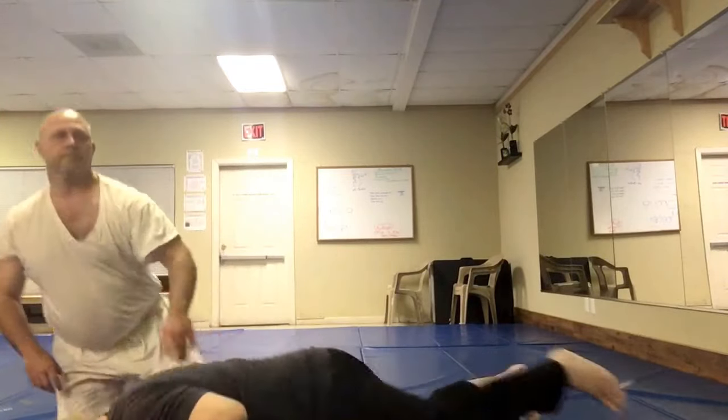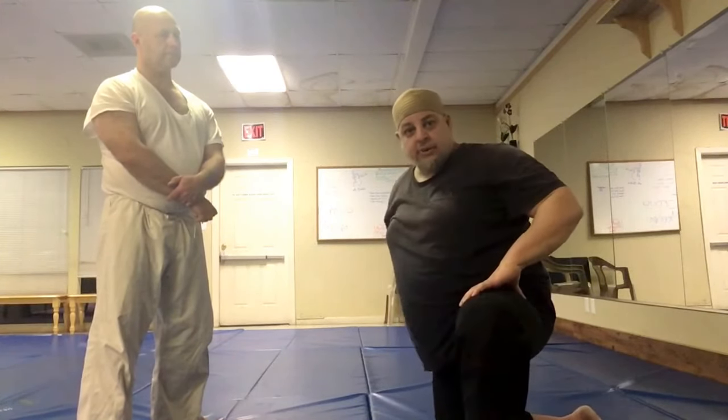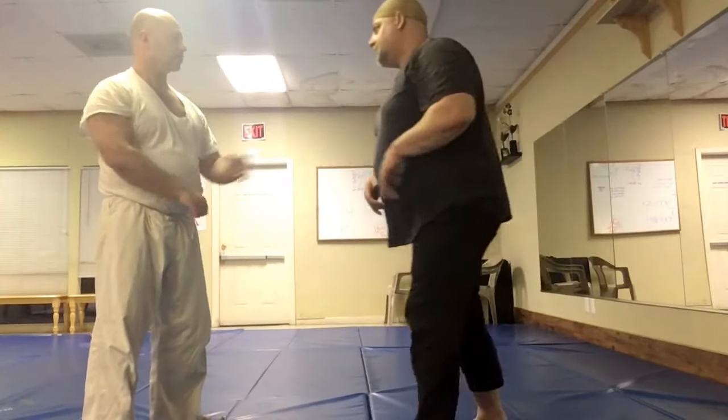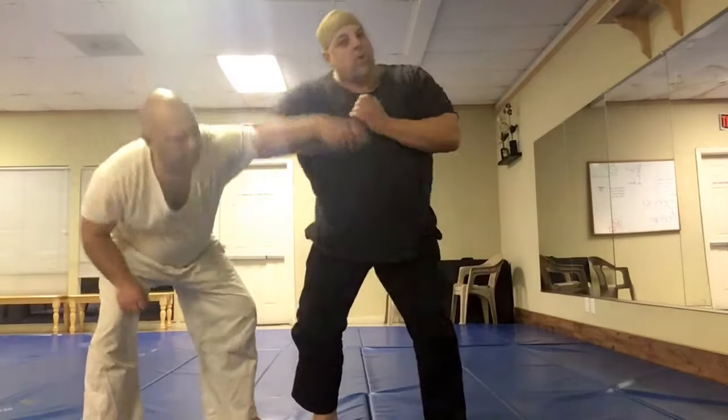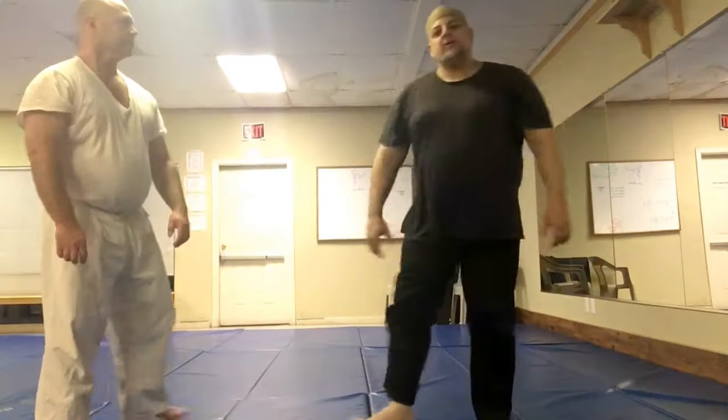I used to attend a Judo class many years ago with a Korean former military officer named Kim — Major Kim. Maybe because of his military background, everything was a break with him; he never used locks or controls. With him it would just be grab, boom, bang — just a break — and then he would flow right into something else. There were no controls — military style.